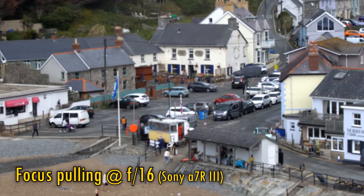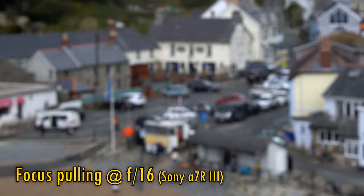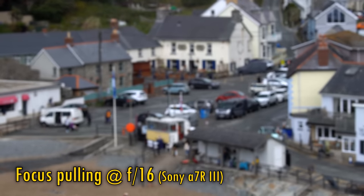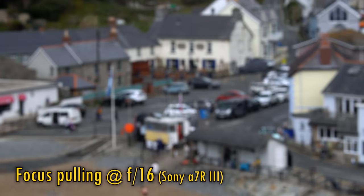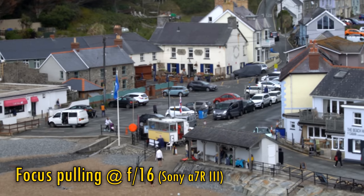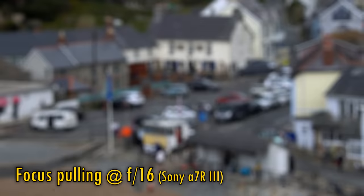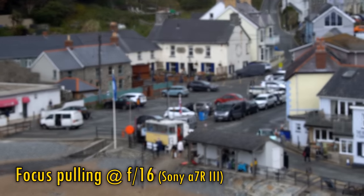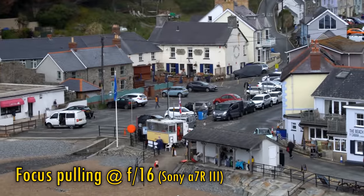I'm actually struggling to manually focus pull while in video mode. The focus position keeps snapping forward to a position that's just out of focus — there's some issue with the focus mechanism here. I found this happening about 20% of the time in video mode, and it was obviously frustrating. Turning the camera off and removing, then replacing, the lens seemed to fix the problem more often than not.